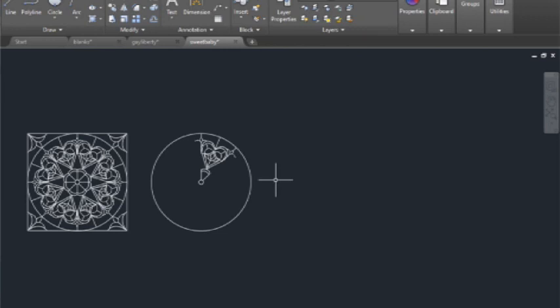All right, here we are on a different drawing. You'll see the completed drawing over here. I want to show you the array function of AutoCAD. This is Genie's favorite thing because it's so magical — wait till you see! All right, so this is an array.